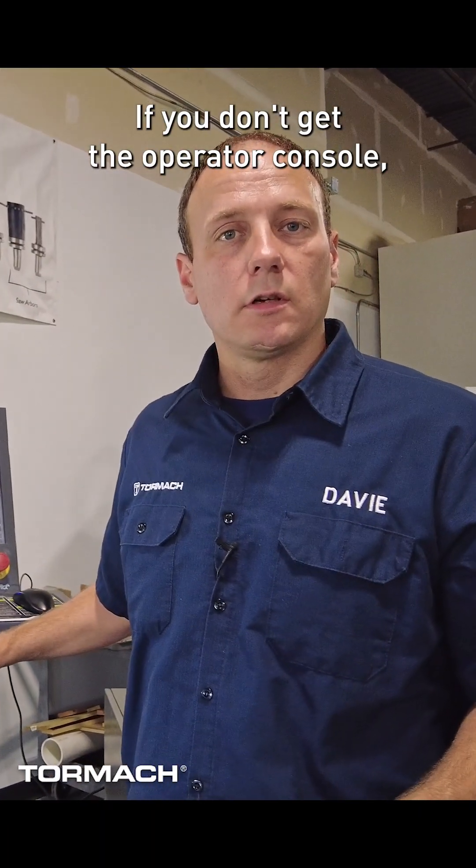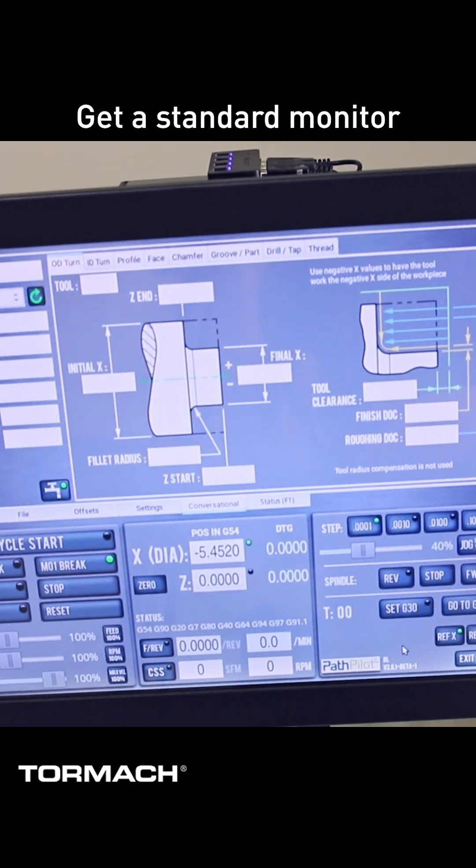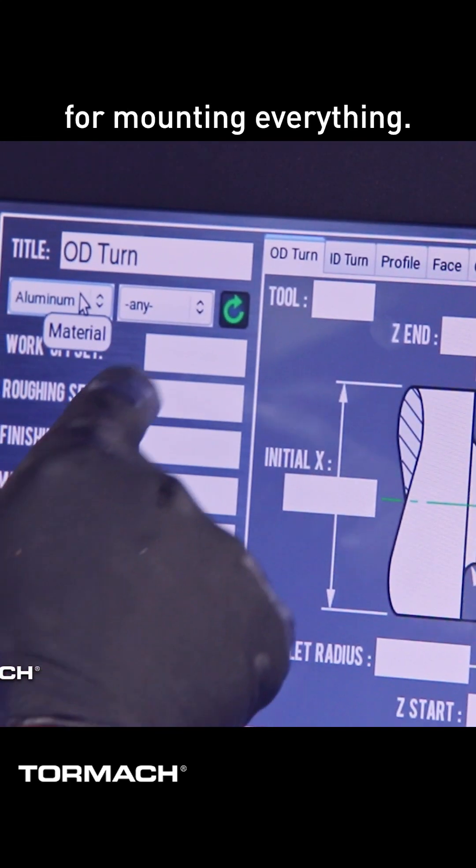If you don't get the operator console, you can bring your own monitor, keyboard, and mouse, and get a standard monitor or a touch screen with or without the swing arm for mounting it.